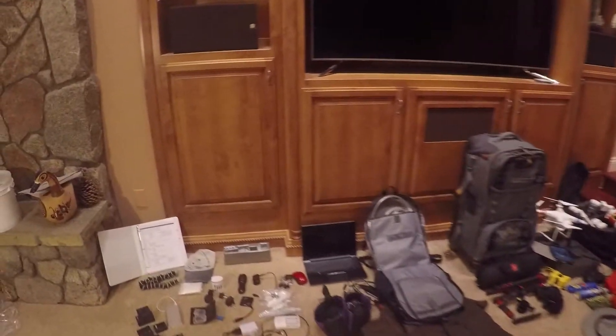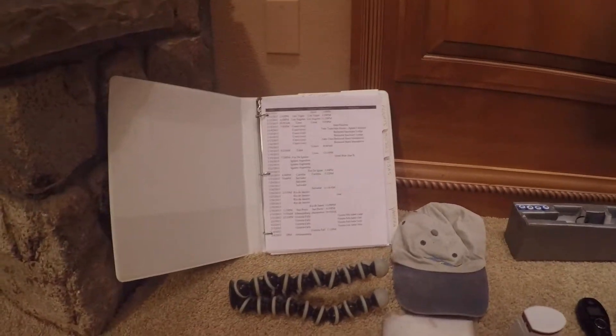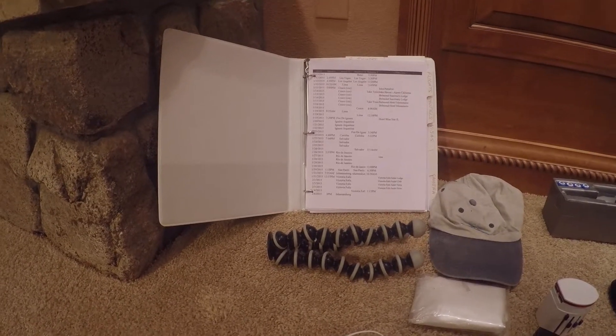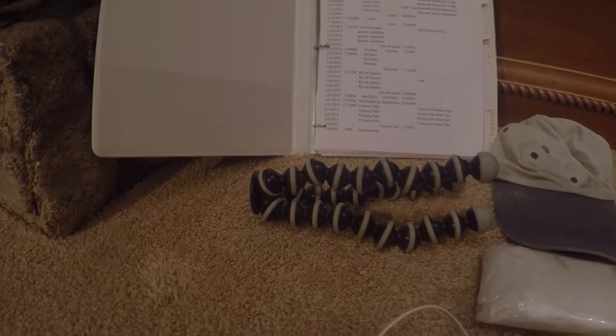Let's start with some of the essential items. Here we see my master playbook, which has all of my daily activities — where I'll be, flights, hotels, visas, e-tickets, train tickets, and so forth. A portable little tripod, a hat, and rain gear.